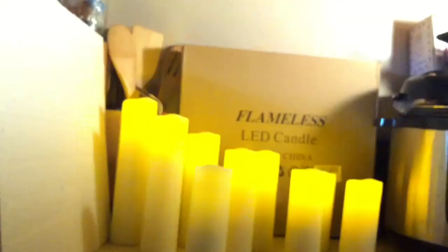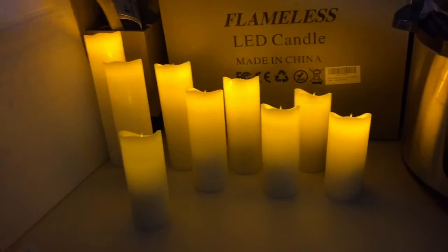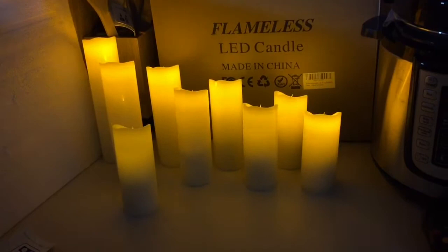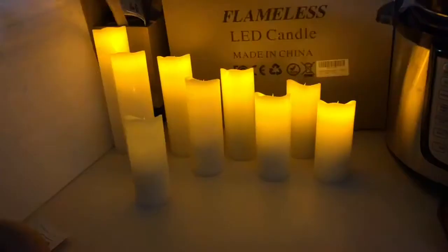We have the on button at the top and the off button. I turned a few off and on. Savannah, are you pressing buttons? There we go — apparently one controller controls all of them, but you have to press it a couple times. They're in flickering mode right now. If you look closely you can see them flickering like a real candle, as compared to just a steady light.